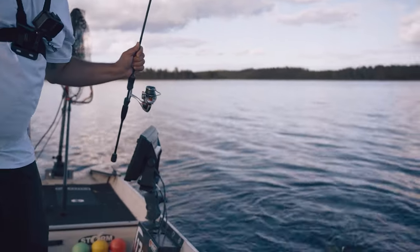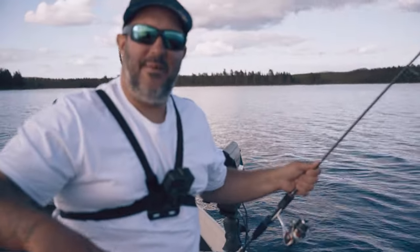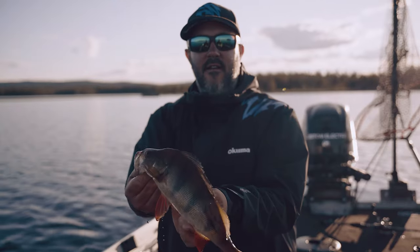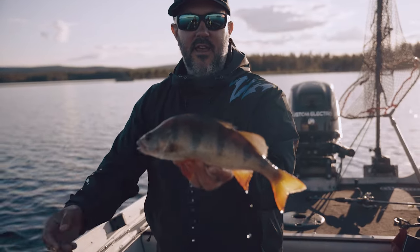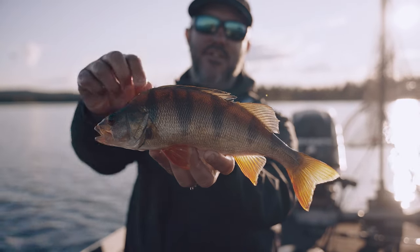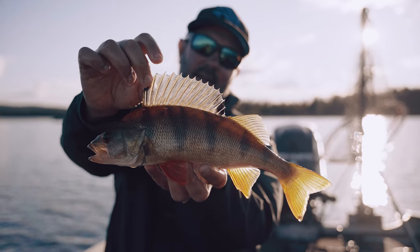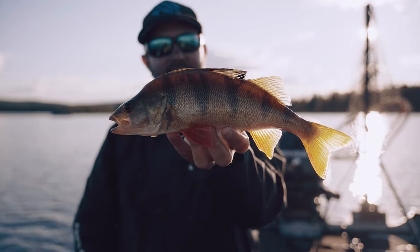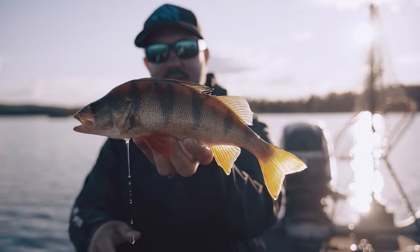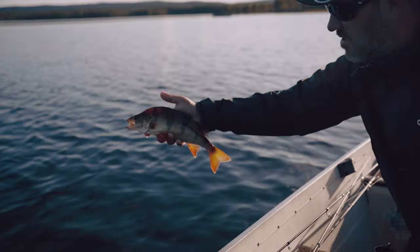I thought the night would bring 40 centimeter perch - not 40 centimeter pikes! A final strike in the sunset. It's a nice perch, not the biggest one, but I think we'll call it a wrap for today. Look at those creatures - super nice. Let's release this beauty. Back she goes.